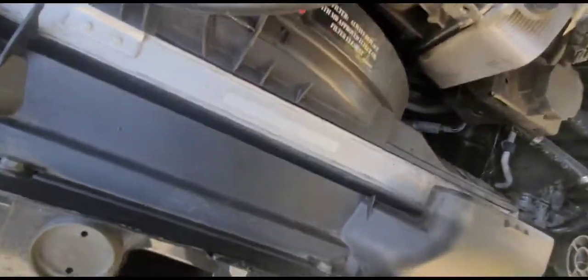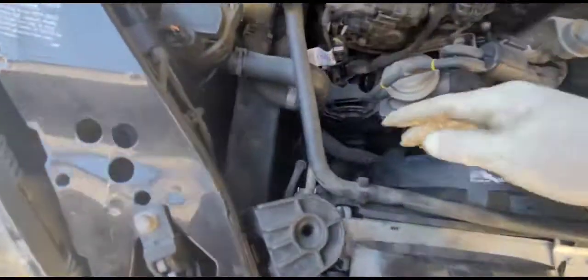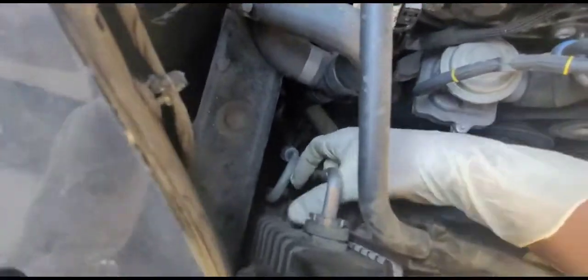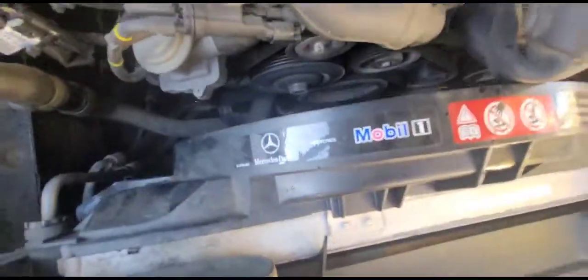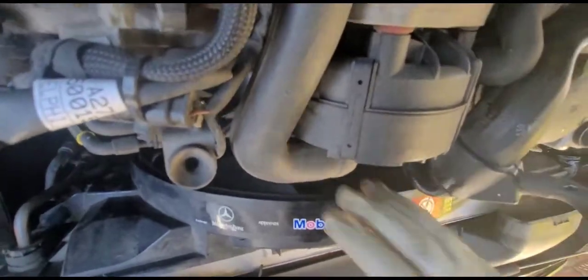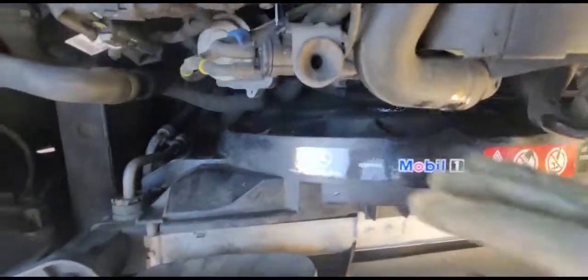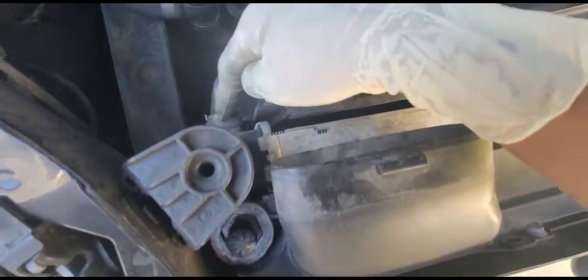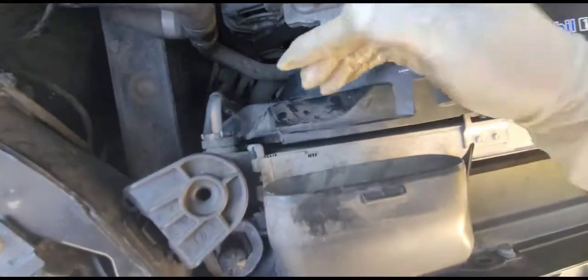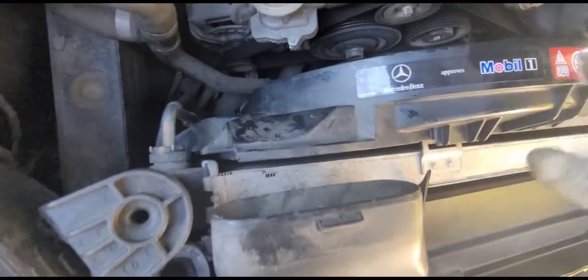Put the hose out of the way — there you go. Push in the clip and lift up so you can remove the fan. What I'm going to try first is remove the transmission lines so I can leave the transmission line in place and lift the fan, which will give me a better view of the radiator.